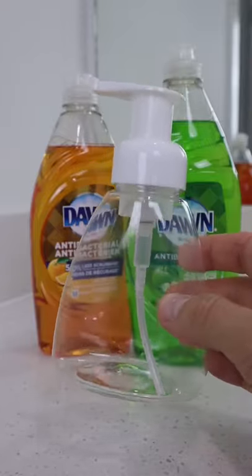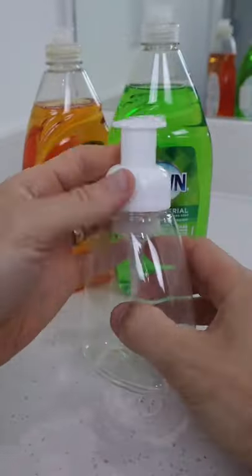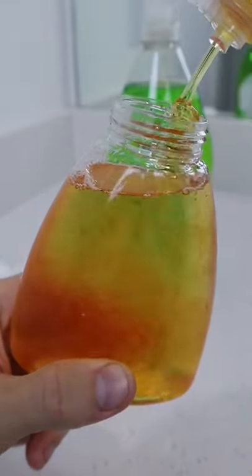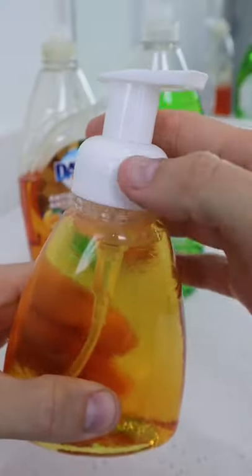Here's a TikTok hack that I love and can save you money. If you love foaming hand soaps, this is a way to make your very own. All you need are some 10-ounce bottles like these from Amazon, which come in a pack of four. Fill half with water and the other half with your favorite hand soap — I'm using the Dawn hand soap, which you can buy for as little as five dollars for two 28-ounce bottles.